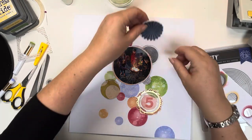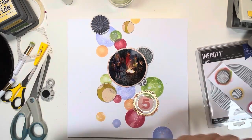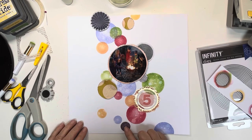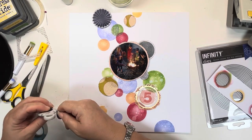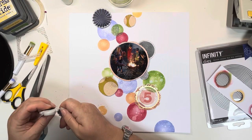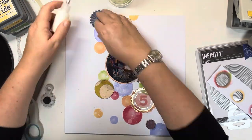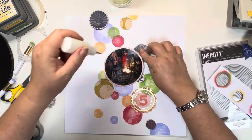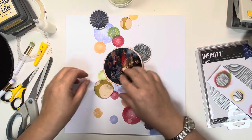I add the glue to the centre of the circle so you have texture and dimension on the page. That top one runs off the top of the page, so I will snip that edge off once I stick it down and add the piece I've cut off to the bottom of the page for balance — I do like to mirror things when I create layouts. So far we've blended ink through circle stencils and we've punched circles and distressed the edges from paper.